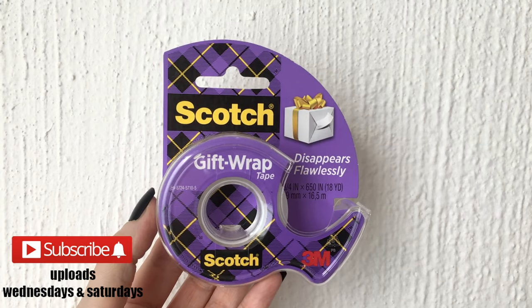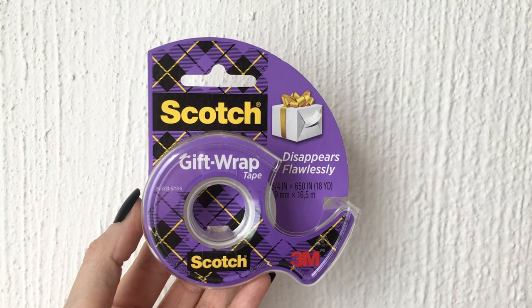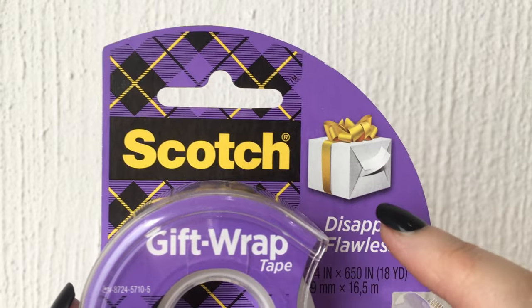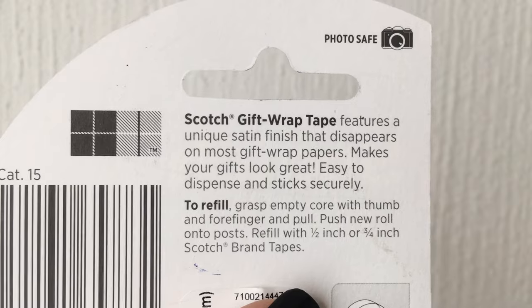Hey guys, it's running! So today I thought I would just share with you this — I went to the store to just get some matte tape, they didn't have it, but they had this one. So I thought, let's check it out. This is the gift wrap tape by Scotch, and I bought it because it said that it disappears flawlessly.